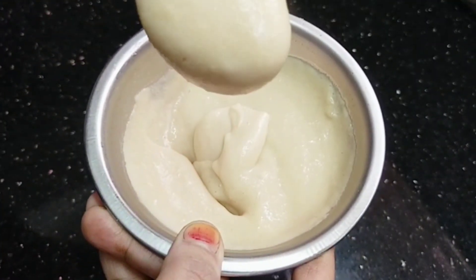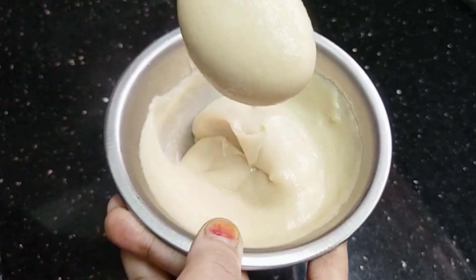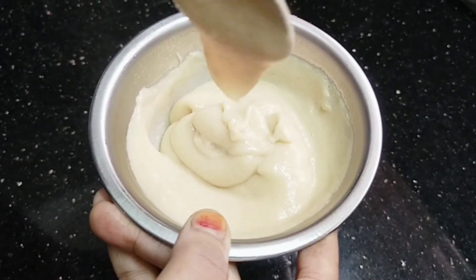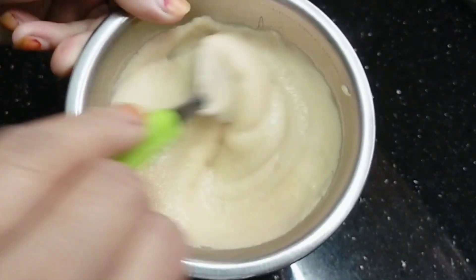Hi guys! Today we are going to use a skin whitening cream. We will use rice powder, corn flour, olive oil, etc.